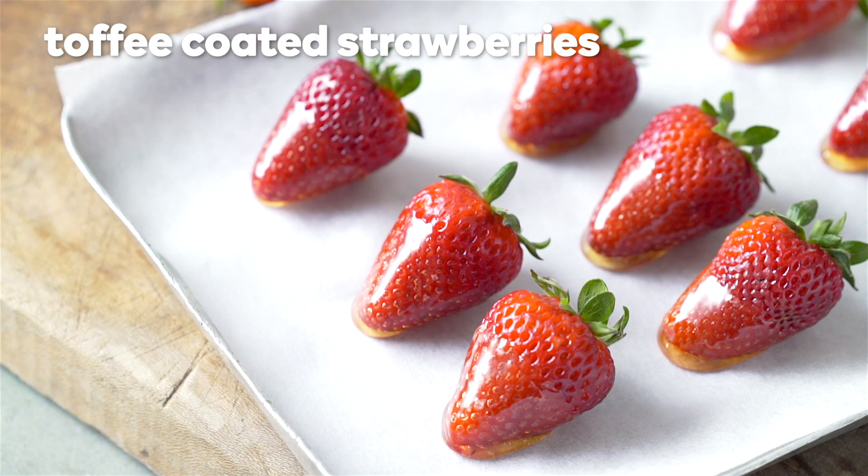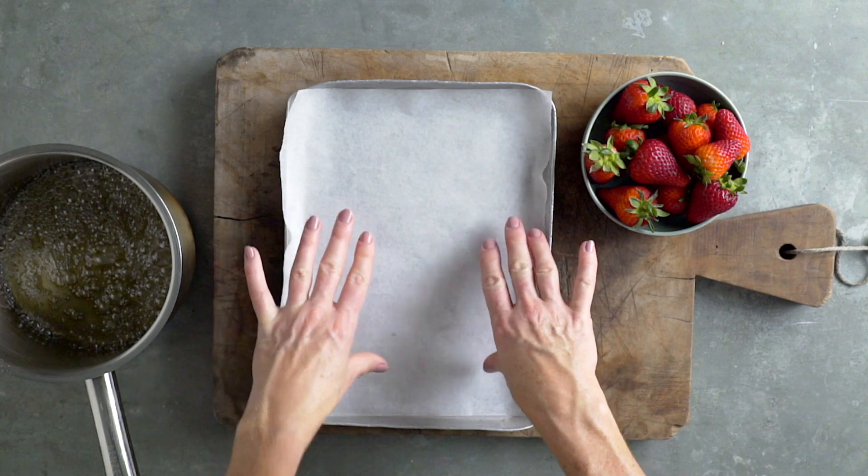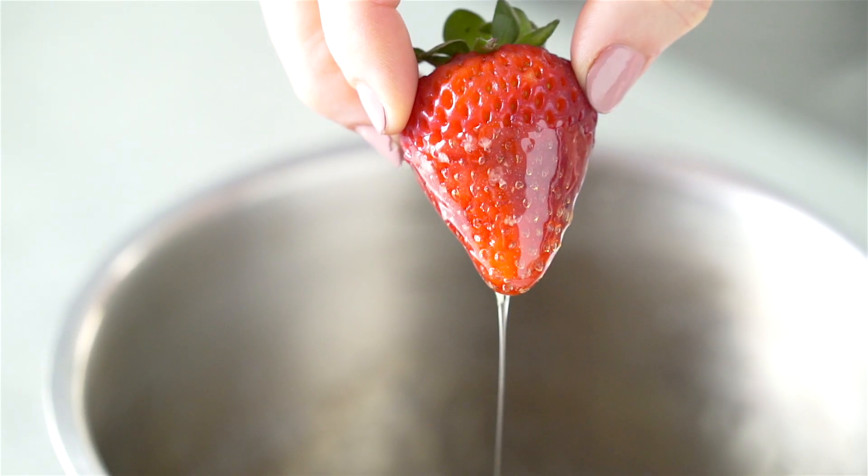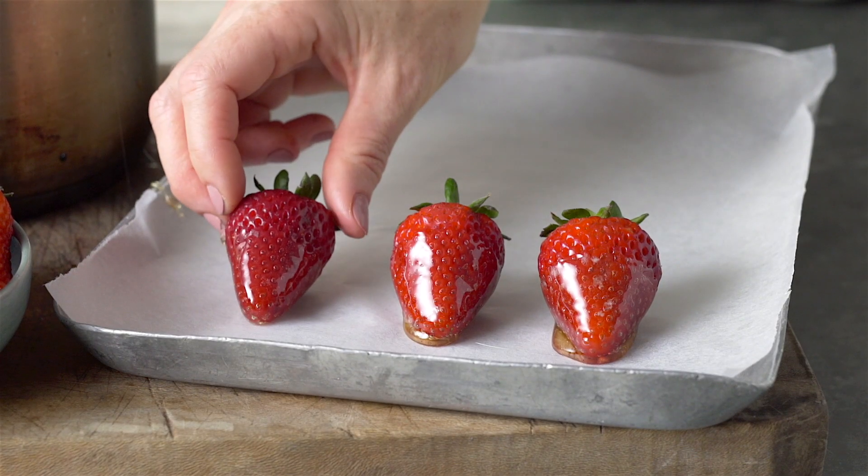Toffee coated strawberries. Line a baking tray with baking paper. Hold a dry strawberry by the stalk and dip it into the toffee to coat. Place onto the tray and leave to set.